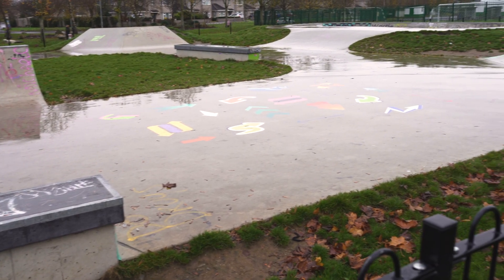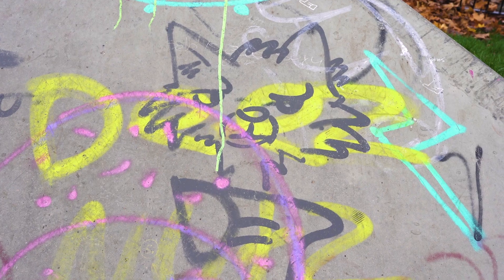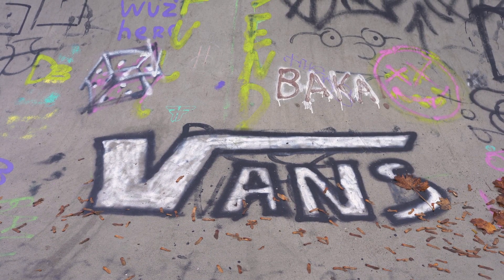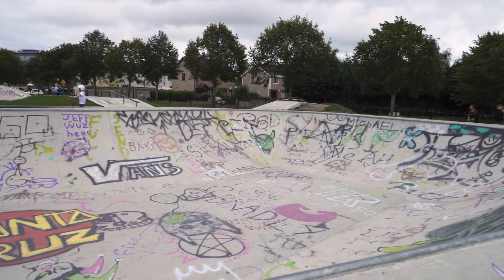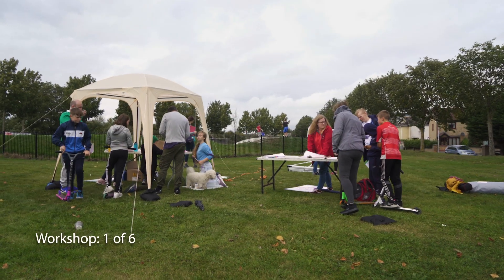Before the project, there was questionable, unnecessary, or not really thought-out artwork down in the skatepark. One of the main pluses for me is seeing that some of the kids taking part in the project were actually the same kids who were doing some of the graffiti in the skatepark before the project.